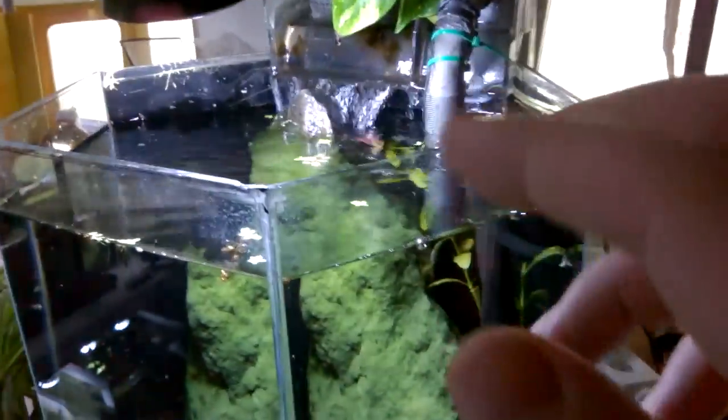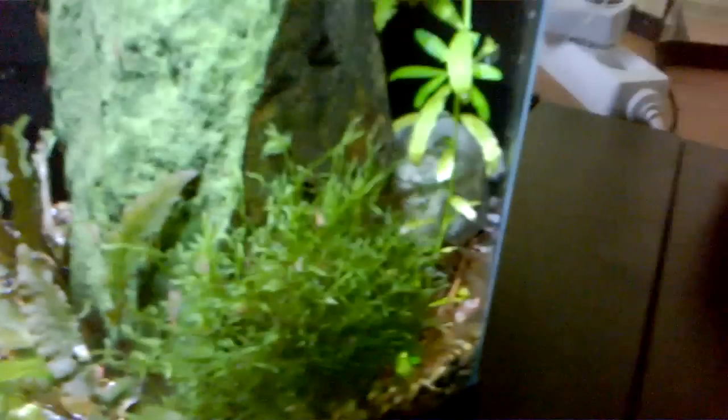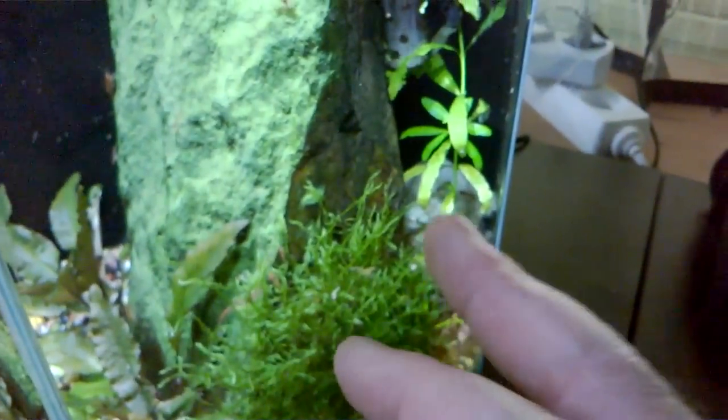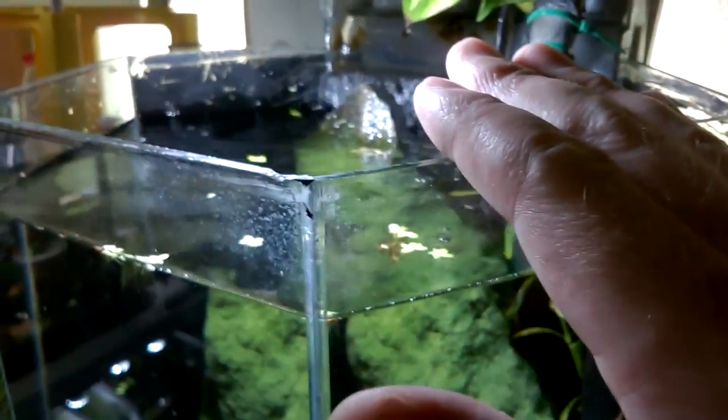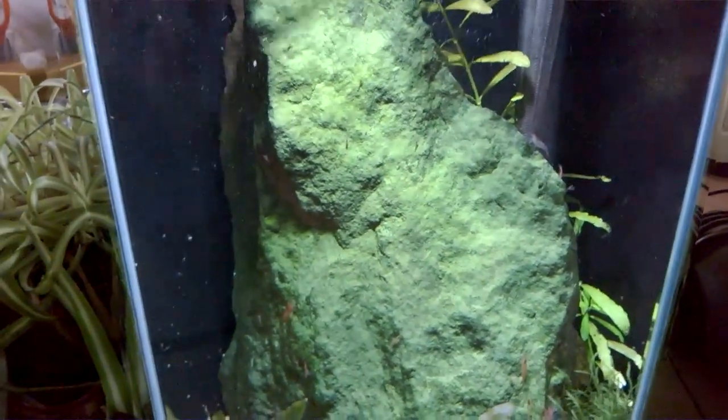The other thing I've done is because I use the same water in all my tanks, this also gets the same water, but to make it a little bit harder because it's neocaridina, I've added eggshells to the back — like I've done in this tub down here — and this helps with the calcium content in the tank. The TDS in this one is currently about 270, but I think the rock helps as well with the water parameters.